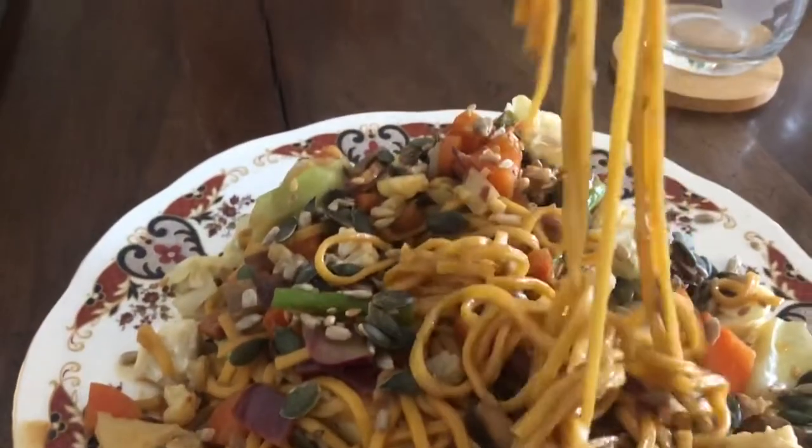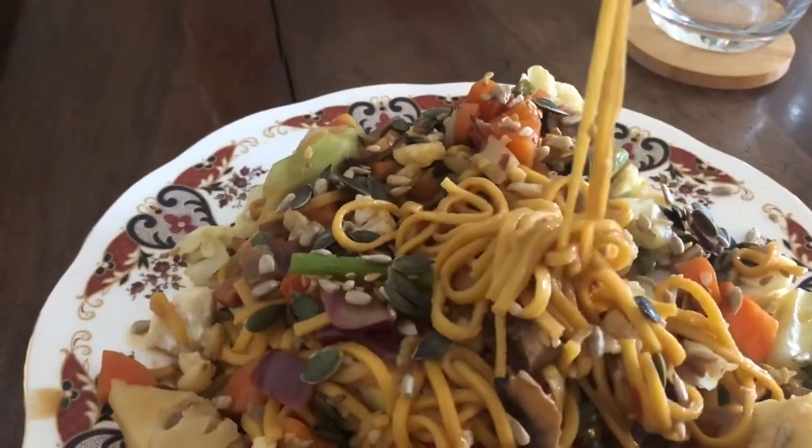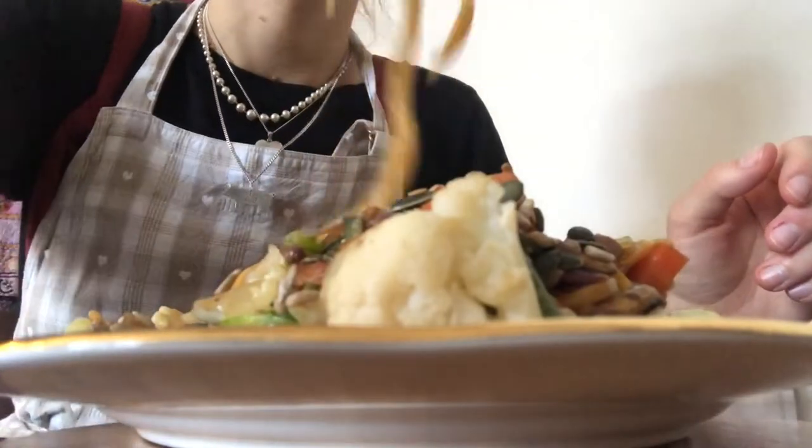I just mix it all together in the pan and serve it up. I like to add some nixies to the top of my pad thai as well, just for a tiny bit of extra nutrition. And yeah, see you at dinner time.